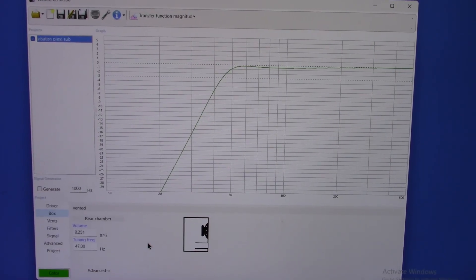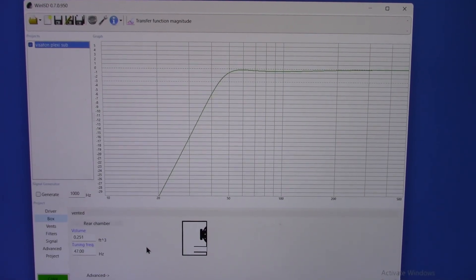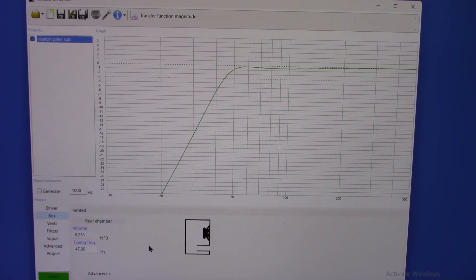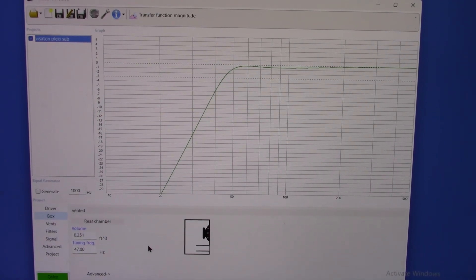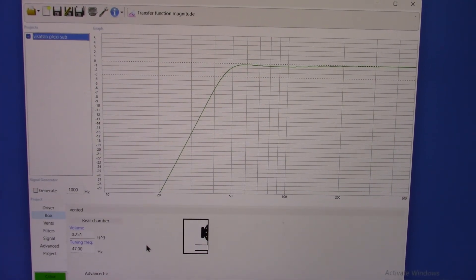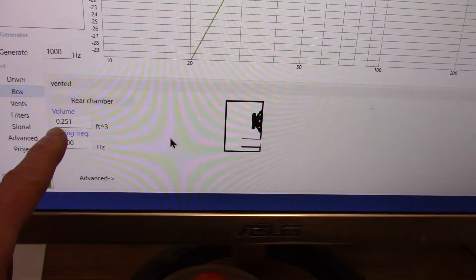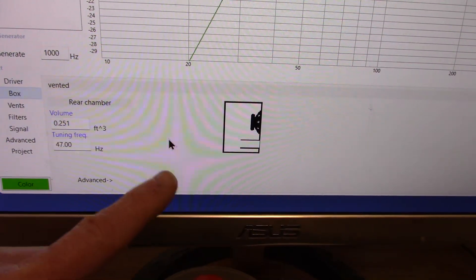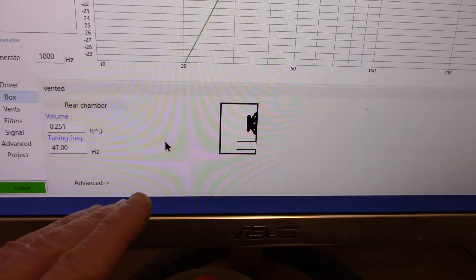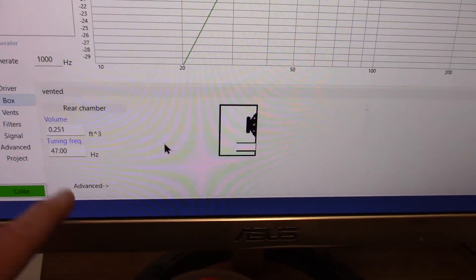The box modeling software I'm using is called WinISD. It's been around forever and it's pretty comprehensive in what it can do. This video is not a how-to for the software — I'm just showing my process. When I put in the driver parameters it gave me the curves, the box size, and everything. The volume of the box started out at 0.17 something and a tuning of around 51 Hz.